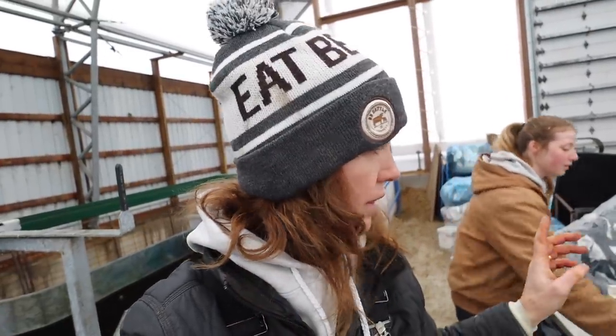Chris is mixing up the phaligon. Phaligon helps the ewes ovulate. I synchronized them — I put a CIDR in them 13 days ago today. All that did was try to synchronize their estrus or their cycle. So when I pull that out, they should in theory all come into heat within 24 to 36 hours.